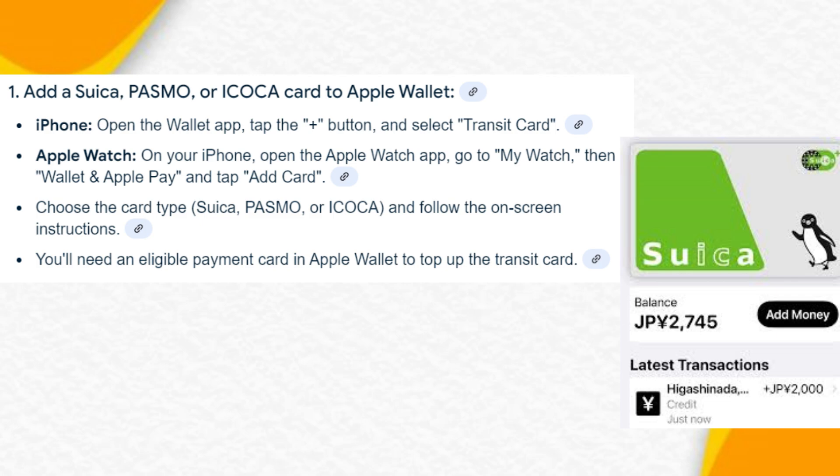Choose the card type — Suica, Pasmo, or Icoca — and follow the on-screen instructions. You'll need an eligible payment card in Apple Wallet to top up the Transit Card.